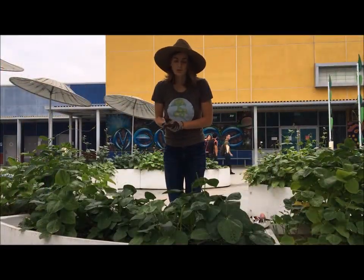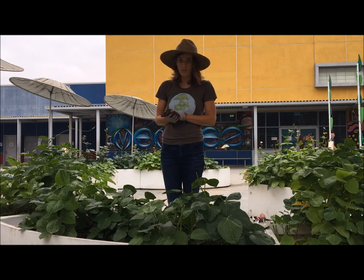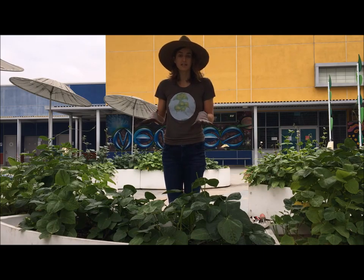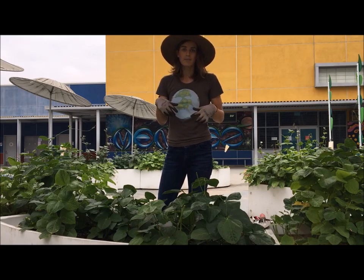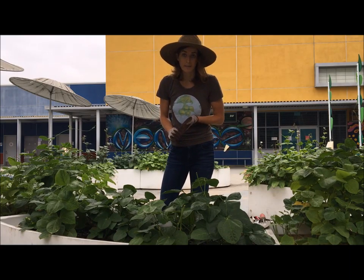Hey everybody, Julia here to show you how to till in your black-eyed pea summer cover crop. The reason why we do this is to enrich the garden with nutrients. The peas have been protecting your soil all summer, and now we're going to snip them up, bury them, and they'll eventually decompose, enriching your soil with more nutrients and organic matter.